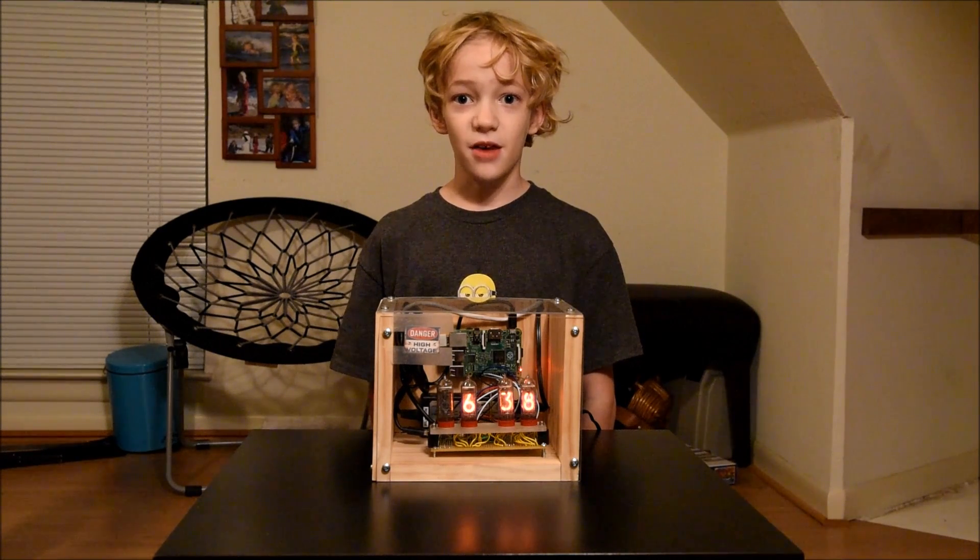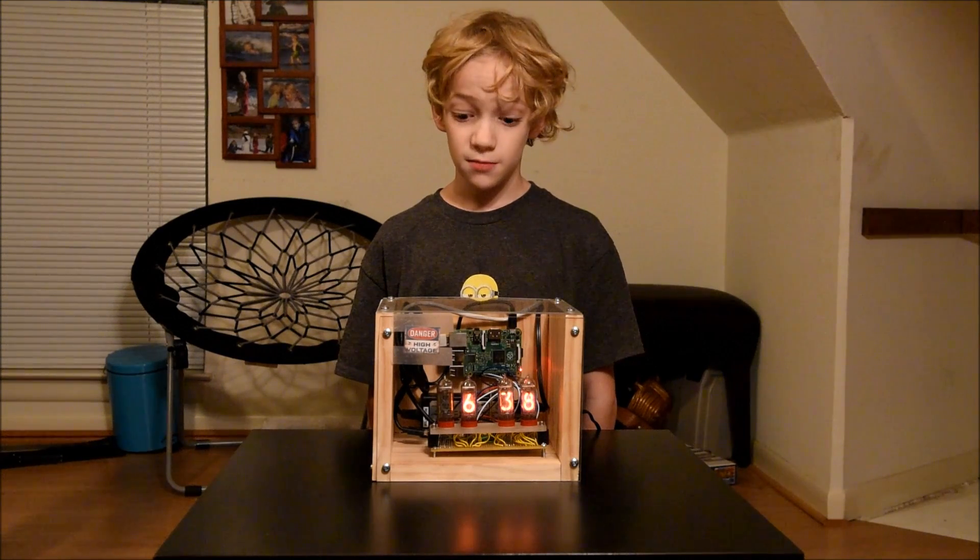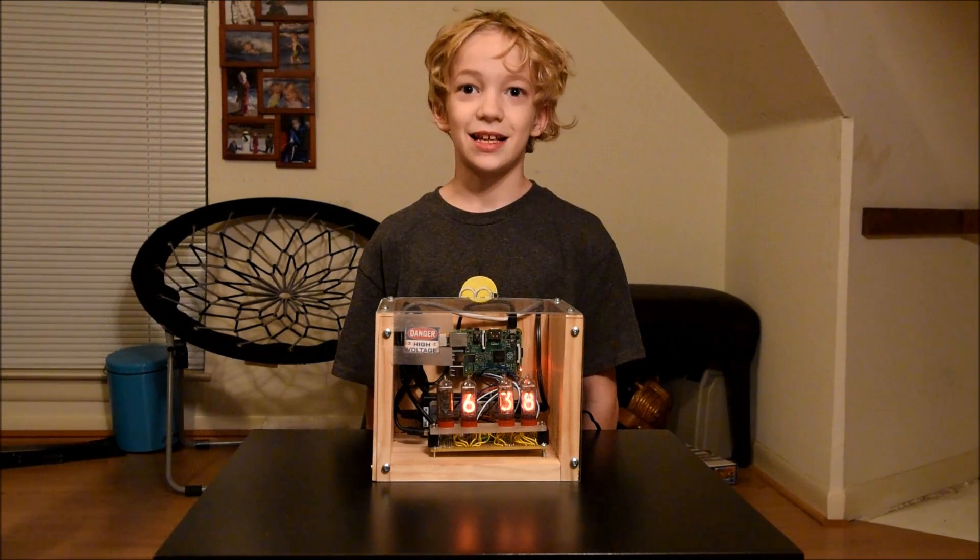Hello, my name is Alex and this is my Raspberry Pi Power Nixie clock. It took me about two months to build. I took it to a school in Texas and I didn't get arrested.